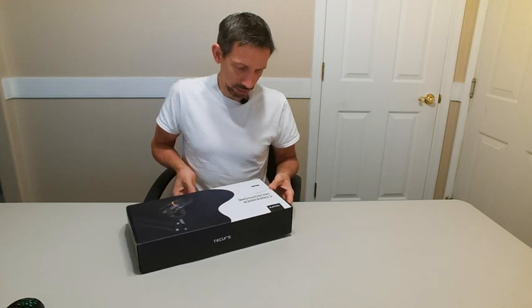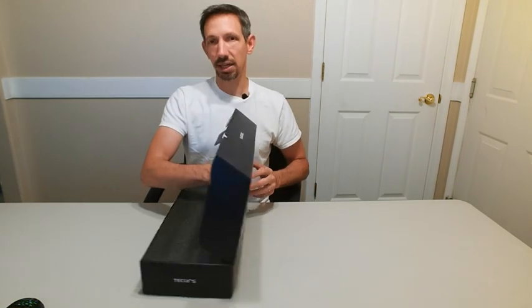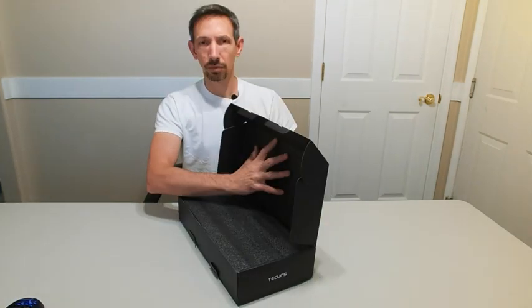Compatible with multiple systems, USB connect, plug-and-play, perfect for recording, podcasting, gaming, and meetings. Nice packaging here.